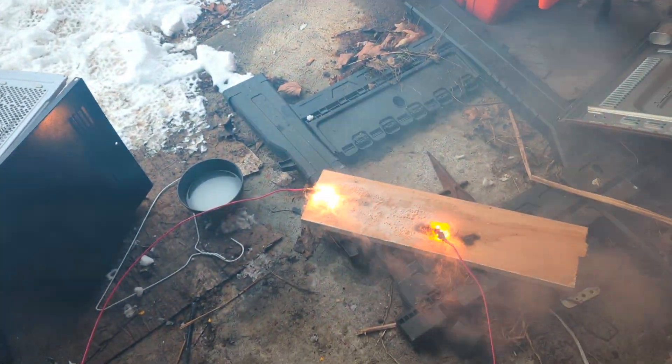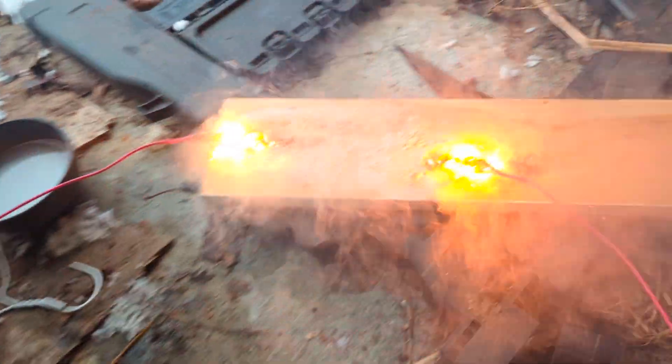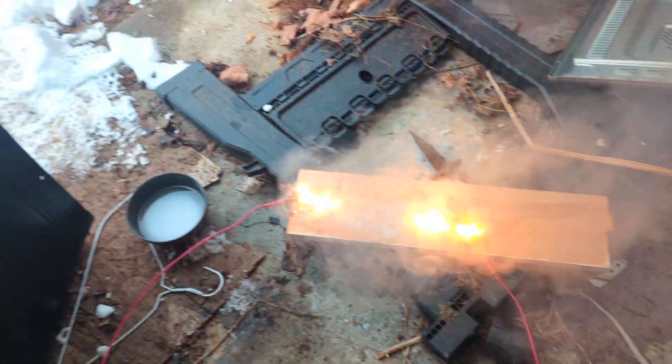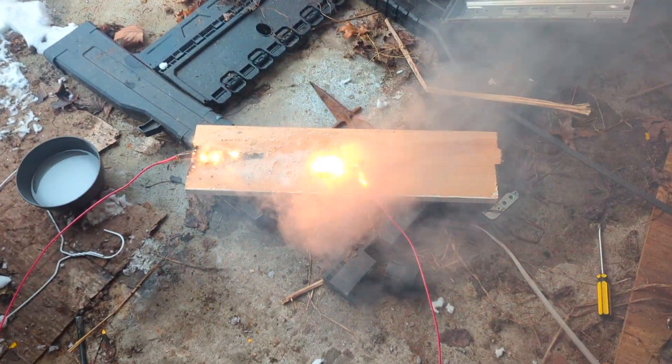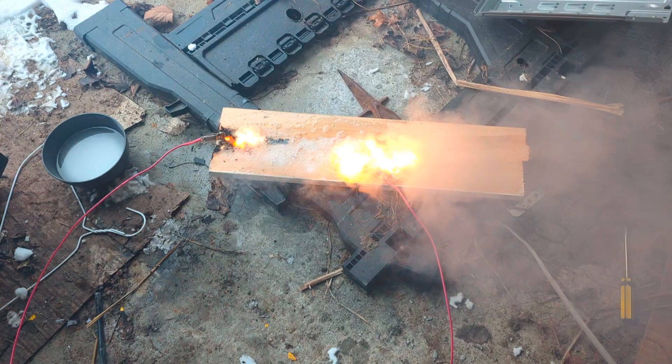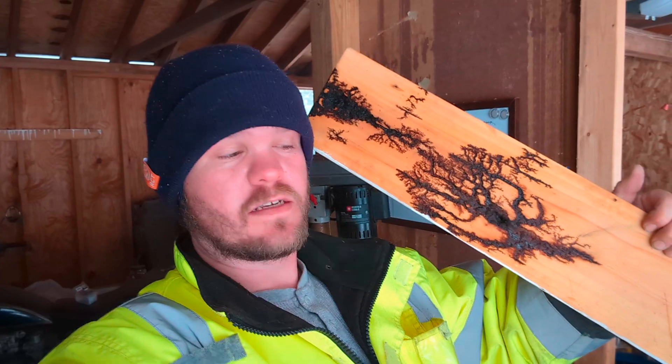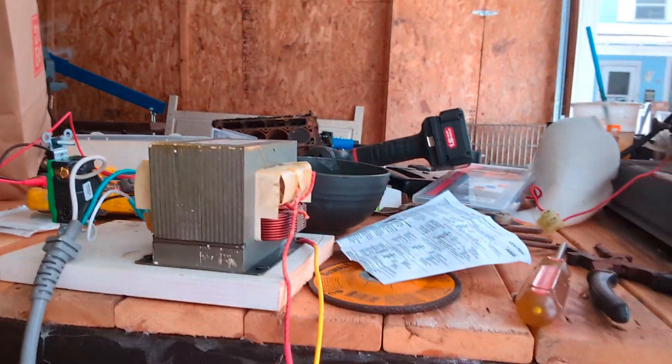Watch out for the smoke, by the way. You'll notice there is fire. You can put that out by dumping water on it, but I'm going to get this shut off before something goes interesting. Welcome to Bad Idea Garage, and today I'm going to show you how to do this from a microwave. Let's get into it.